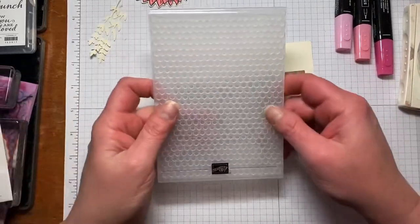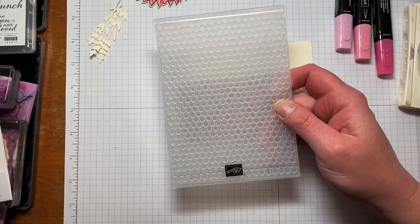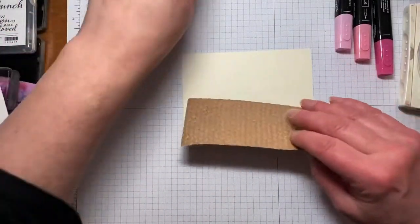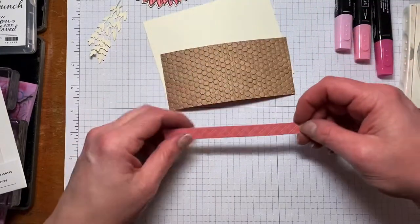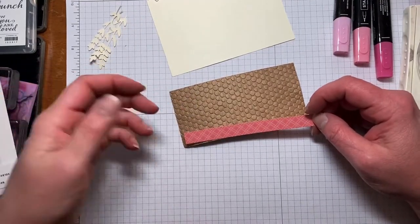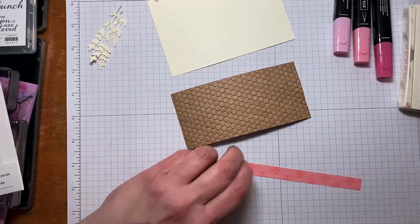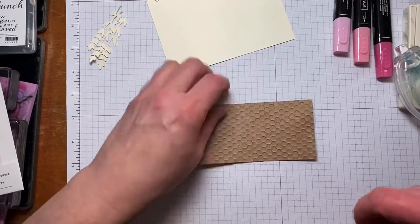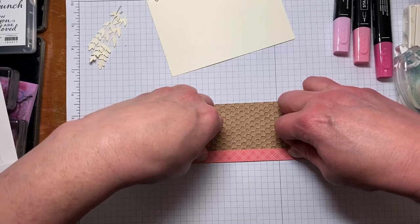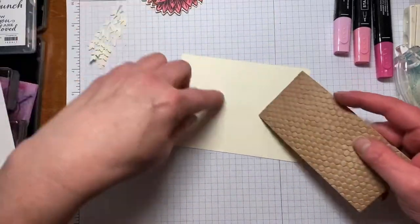I'm using the Hive embossing folder, which was in the spring catalog and is carrying over. I usually use this side of it but either side works. I'm going to put some adhesive on the back of this strip and adhere it to this side — do it whichever side you want to be up — and then we're just going to adhere this to the Very Vanilla.